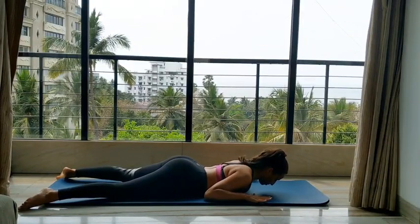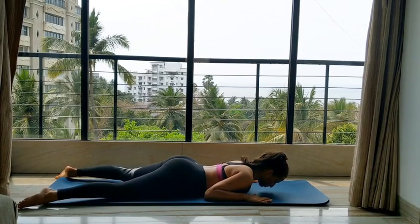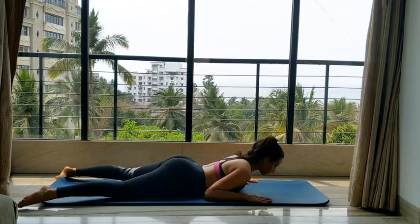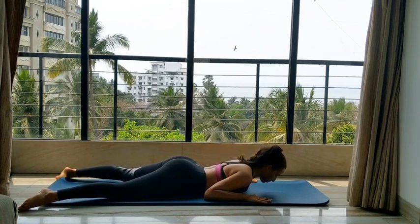In this series we're going to be working on the back extensors prone. We're going to start with the breaststroke prep. Lying on your stomach, hands down by your side. Inhale, you come up into an extension. Exhale, you go back down.